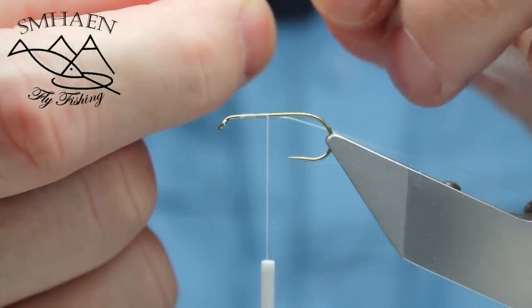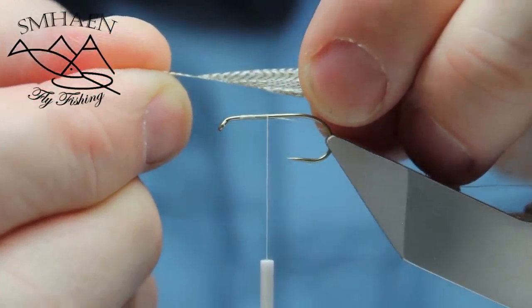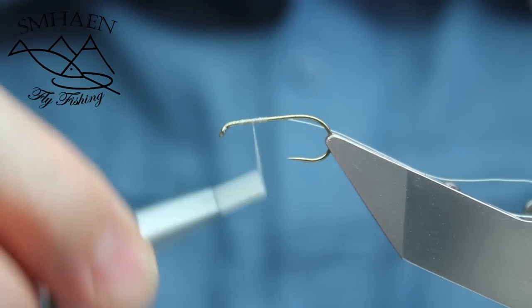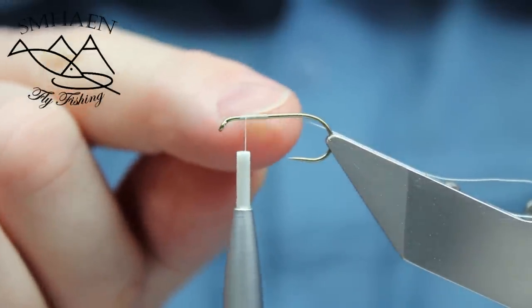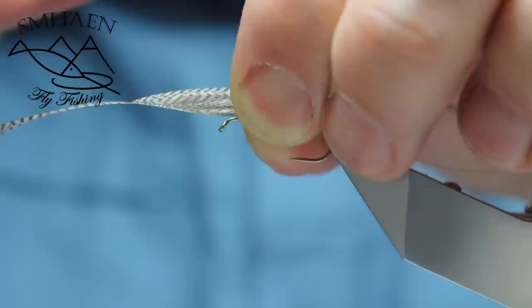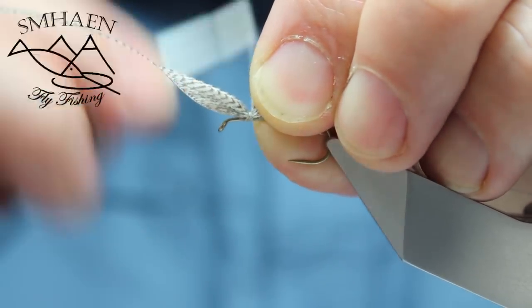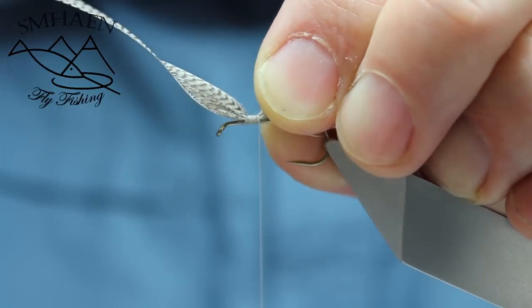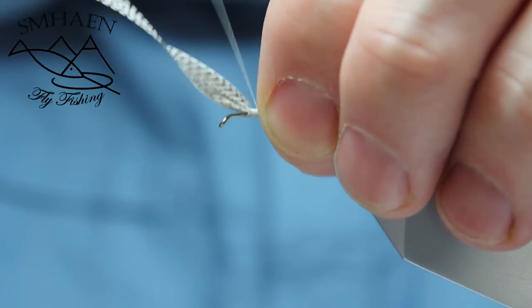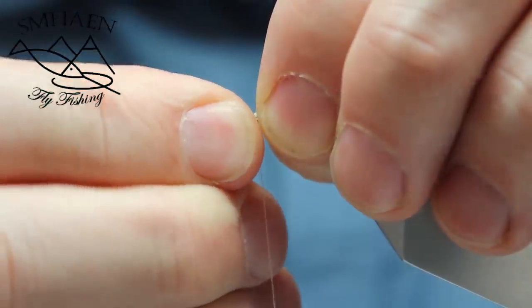And you have to fold it and pull it back. Turn the thread up — I need this thread to have a good foundation for the feather. Put it in like a normal feather wing, tight. Now you have to tie it a little bit, and go a little bit back again. Now you can pull in the top fibres like that.